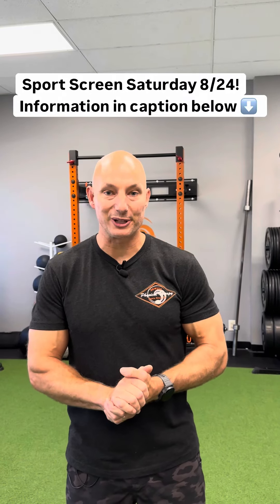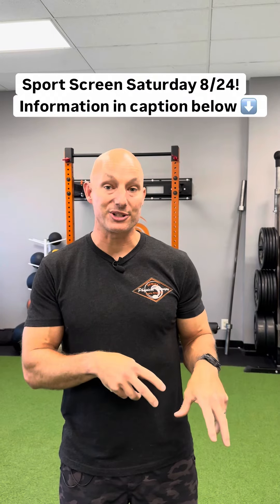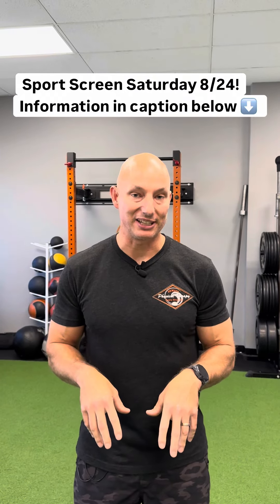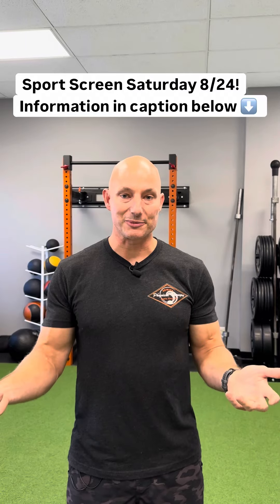Hey everybody, Ryan DeWitt here from DeWitt Physical Therapy. As many of you know, return to sport testing and preparation is super important to us here at DeWitt Physical Therapy. So what we wanted to do is bring our screen that we use with all of our patients, all of our return to sport athletes, and try to make it more accessible to the community.